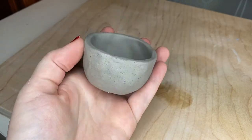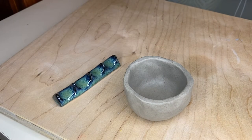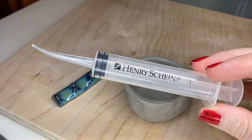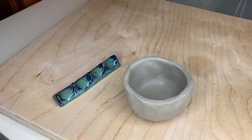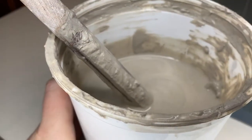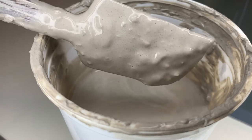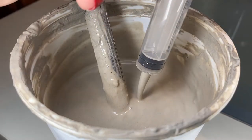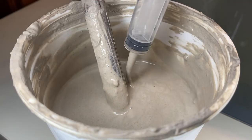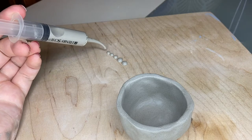Now there are legitimate tools for slip trailing if you're very serious about it, but I don't use it near often enough to legitimize that kind of purchase, so I'm just using a syringe left over from my wisdom teeth surgery. As long as your slip is thick enough and has no lumps, your slip trailing will go quite smoothly. When you mix it up, make sure there's not a lot of run in it — it should be the consistency of maple syrup, except mud.